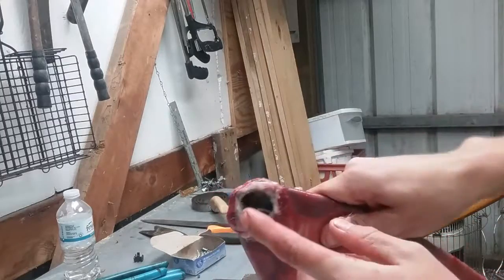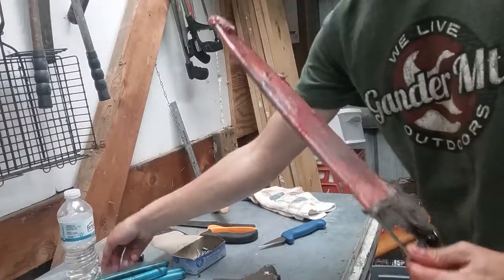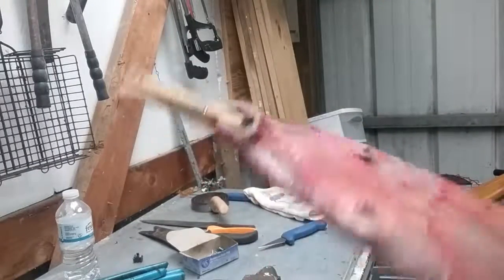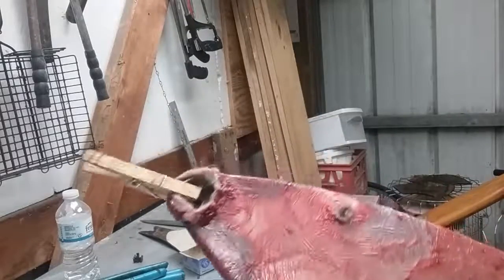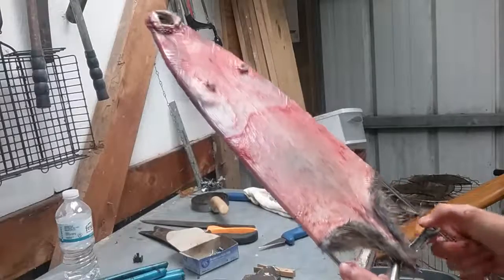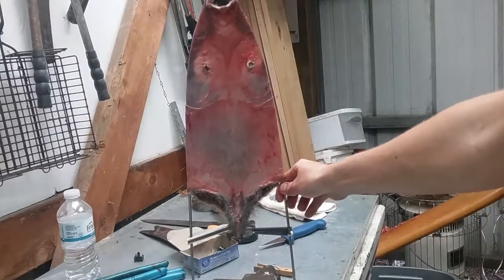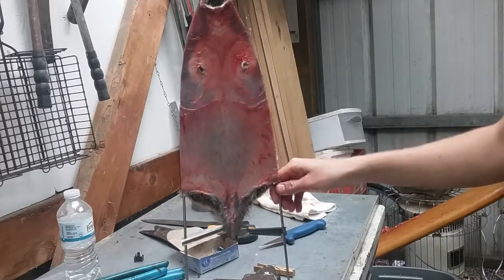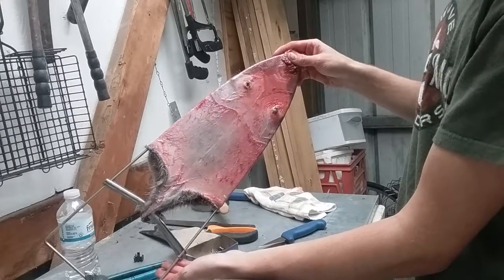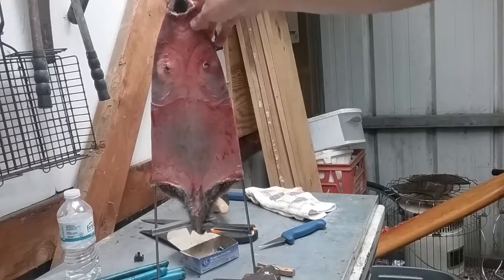If you have problems with the top of the nose pulling off, you can just take a clothespin and put it right on the end of the nose. Sometimes you'll have to do that with some of your muskrats, but this one's staying on. So that's how you skin, flesh, and stretch a muskrat. Now I'll just hang this up for a few days and then it's ready to be sold at auction or to your local buyer. Thanks for watching and please subscribe.